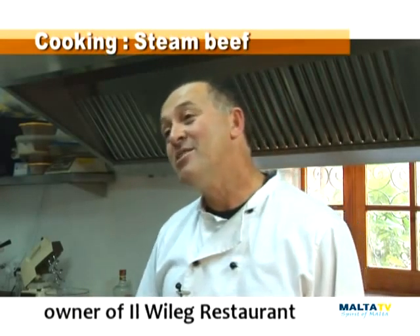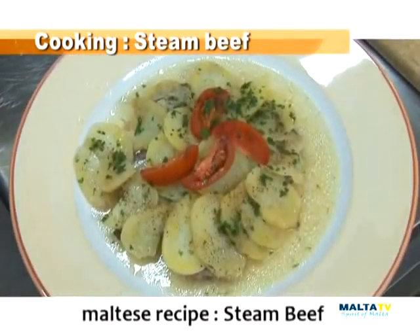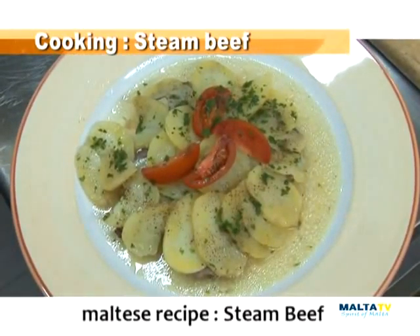I'm Martin Portelli, owner of El Village restaurant. Today we're going to make Maltese recipes. This is steamed beef.